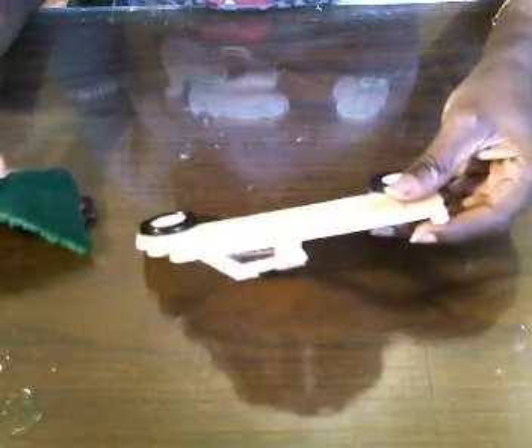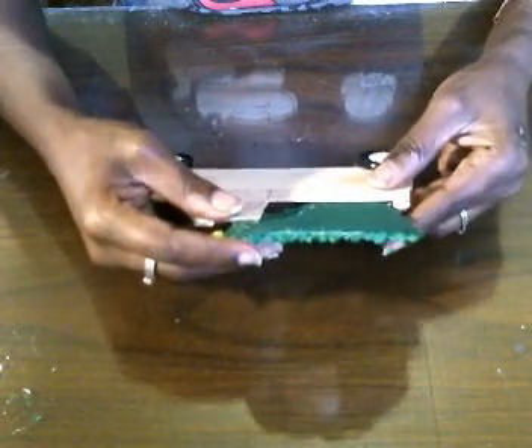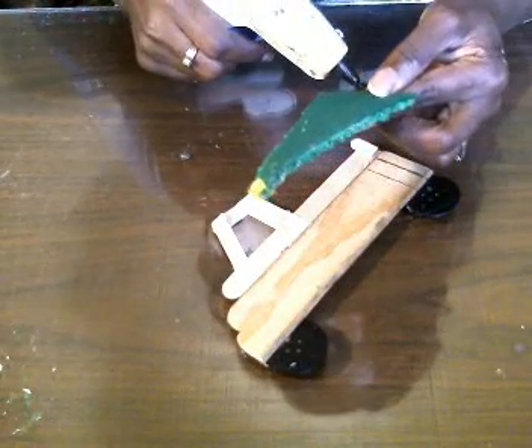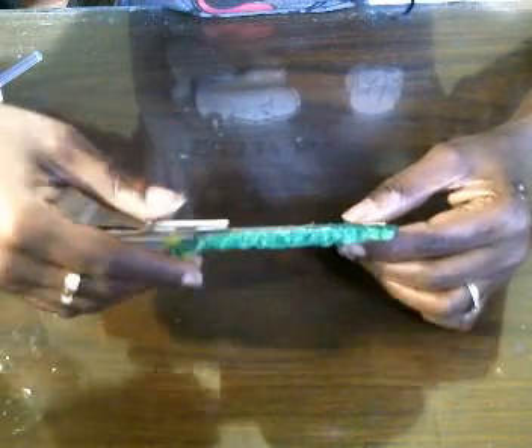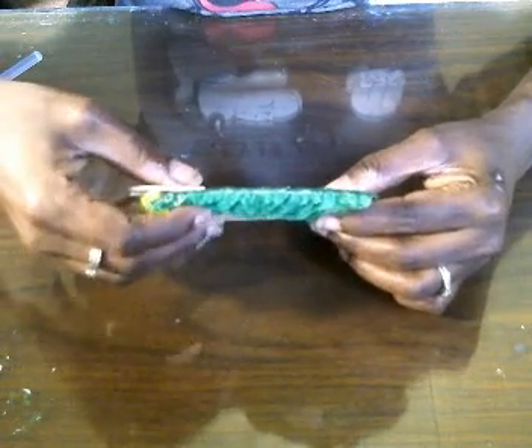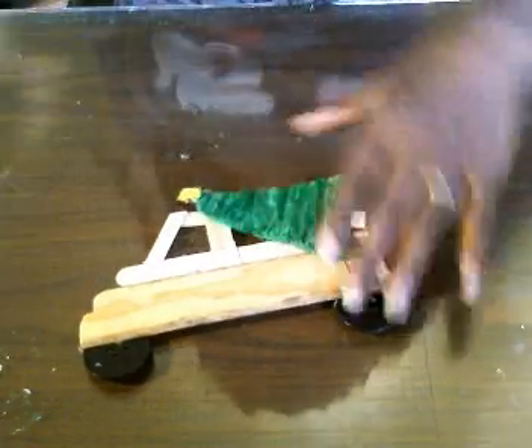Now that we have that, you're just going to take your tree and glue it in here just like this. I'm putting a little bit of hot glue here, sticking that in, then a little bit more hot glue right here and sticking that down on here just like this. And this is what we have so far.